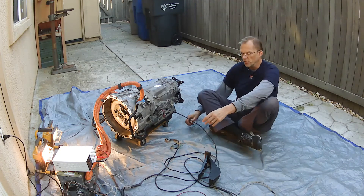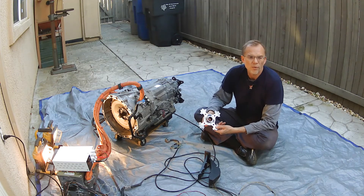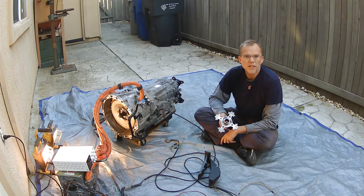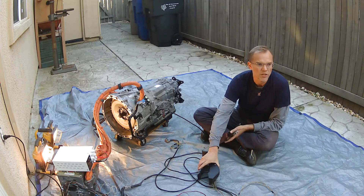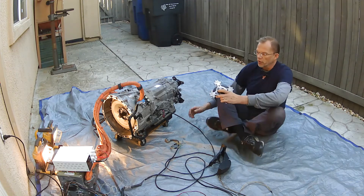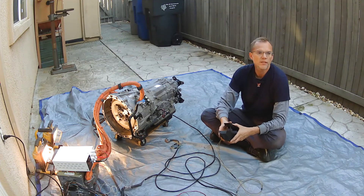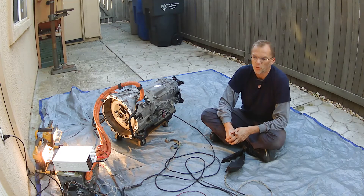Something I did just to make it easier to demonstrate this: in a prior video, we extracted this from the clutch plate — the clutch disc that attaches to the flywheel, which then slips onto the splines of the input shaft. I'm putting this on so it's easier for us to see the input shaft spinning, as it's rather difficult to see without it. As you can see, only the input shaft spins with MG1 connected.